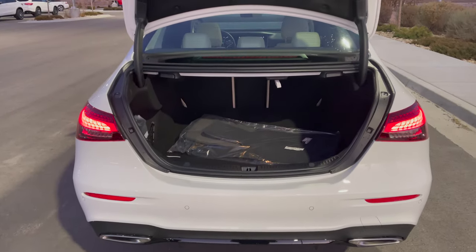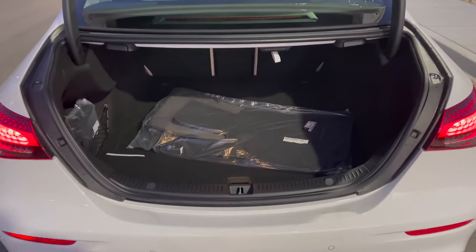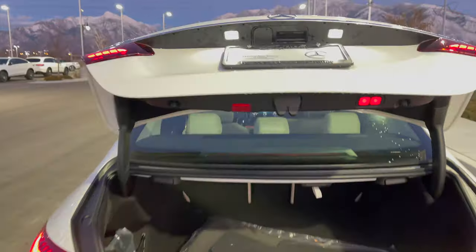Let's take a look at the trunk space. You have a decent-size trunk — you can fit two medium-size suitcases in the back, and you have Mercedes-Benz floor mats. The E-Class does have the electronic trunk close.